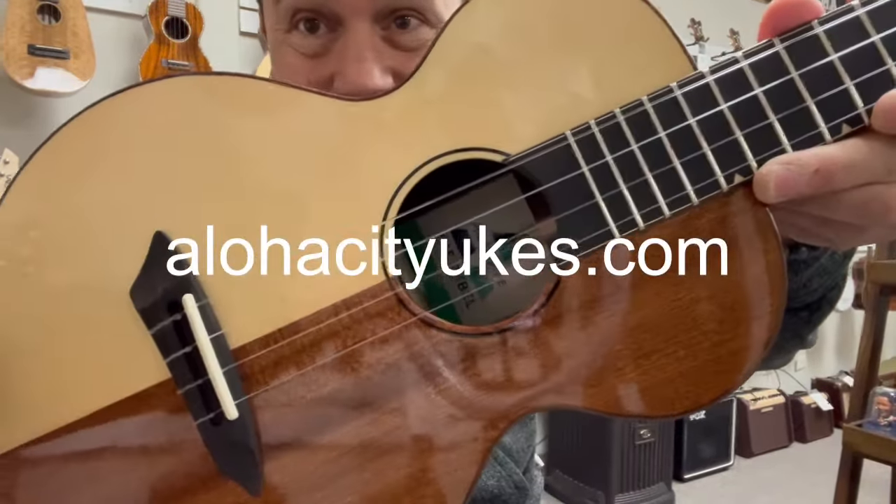And there it is — that is the new baritone from Rebel. These are limited edition, so if it's available and you like it, I would scoop it up. You can check it out at alohacityukes.com.